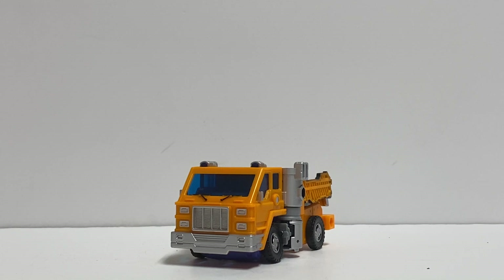Does Kingdom Huffer belong in your collection? Absolutely. I couldn't pass this guy up — I was looking for him high and low and found him, and had to find him a second time because the first one broke. Keep your eyes open; he's a good bot. Just be leery of the hands if they're too tight. I wouldn't put that gun in and out too many times because it could snap that hand in half like it did mine — it snapped right at the thumb.